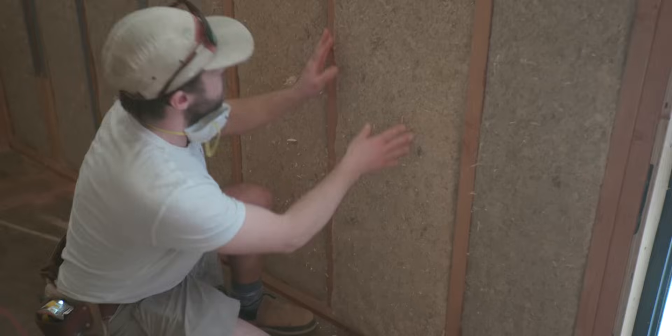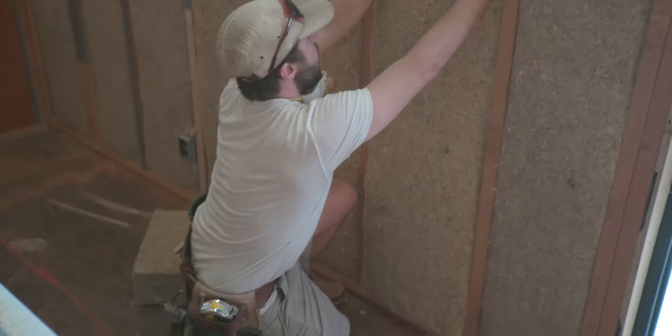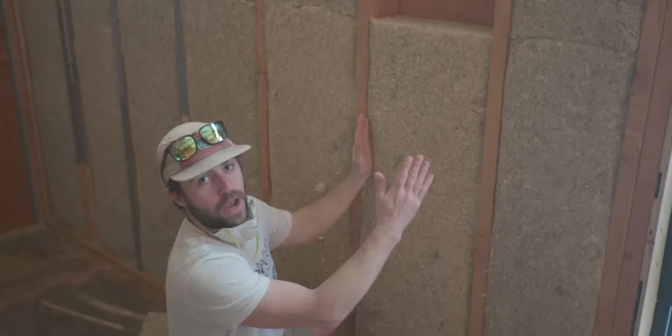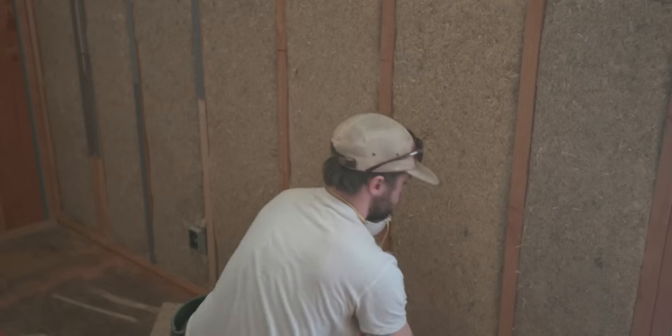Once that's popped in, you can see that it's protruding past the framing plane. You want to be able to smooth that out, and the best way to do that is just take your hands and rub them down the side of the panel. And just like that, you've got Hemp Wool installed.